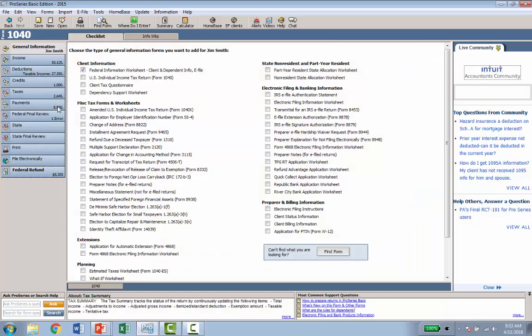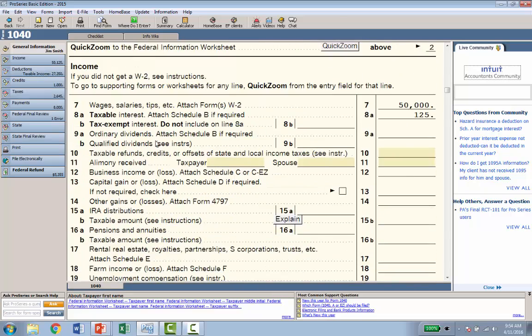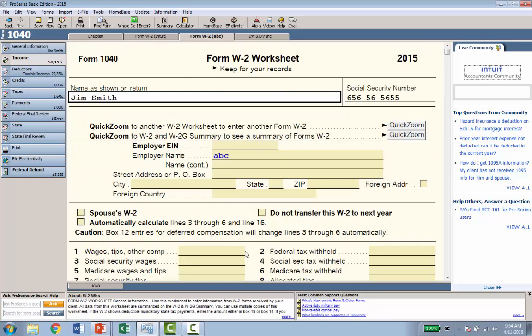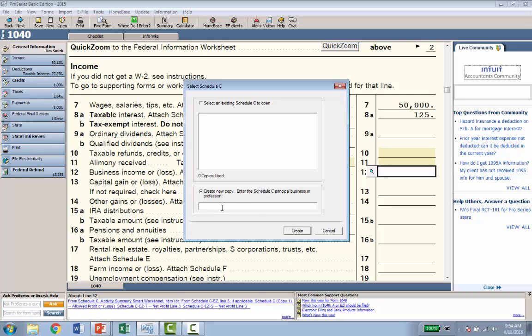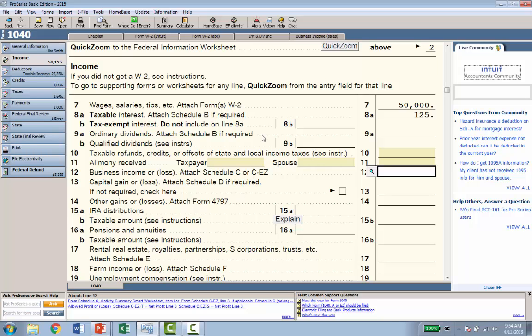The other way to enter data in ProSeries is at the bottom of the screen — there's a tab that says 1040. If you want to enter data directly from the actual tax form, just click 1040 and you're looking at the form. If the client has wages, go to line 7 — I can see my $50,000 — click the button and it shows the W2. You can add another one; I'll put in ABC Company. When done, click the Back button in the upper left to return to the 1040. For Schedule C, it's on line 12 — click there, enter the principal business as sales, and you're on Schedule C.